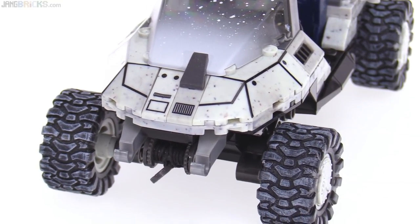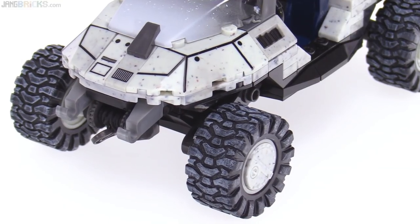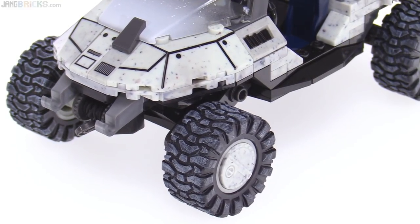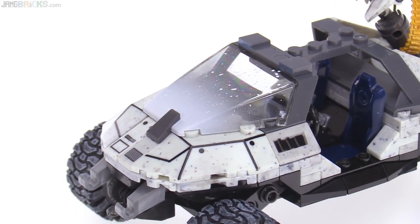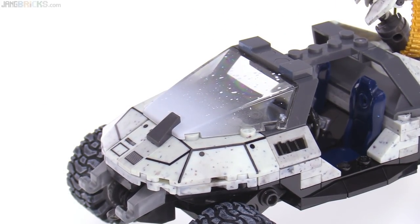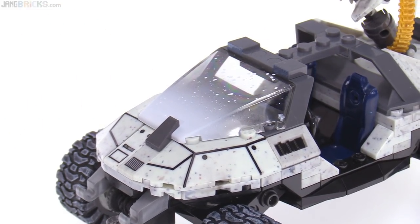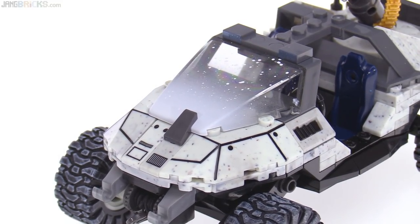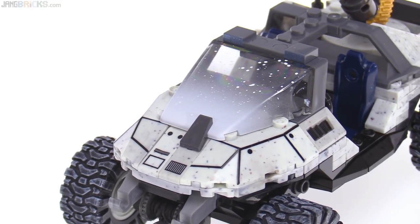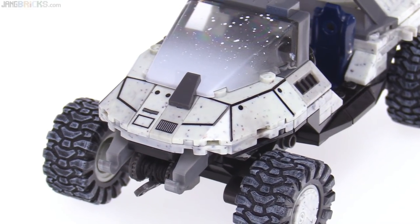They also kind of sponged some white paint onto all four tires. It looks good, looks appropriate. They brought in some of the good old splatter - two levels of splatter. One's like a toothbrush-kind of splatter of white, and then also a fine spray for the snow on the windshield, the windscreen. I think that might be just a little bit too thick, but it's okay - I get what they were going for.